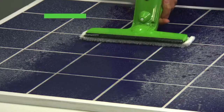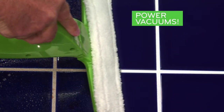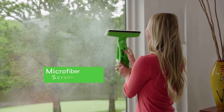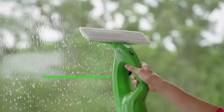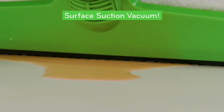It sprays, scrubs, squeegees, and then power vacuums up the messes on all of the hard surfaces in your home. Flip the Vac Pro and you've got a microfiber scrubbing pad to help break apart stuck-on dirt and grime. Flip it back to finish with a professional surface squeegee that channels the liquid into a powerful surface suction vacuum.